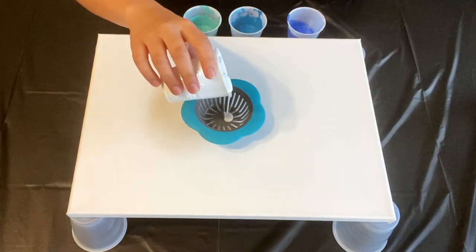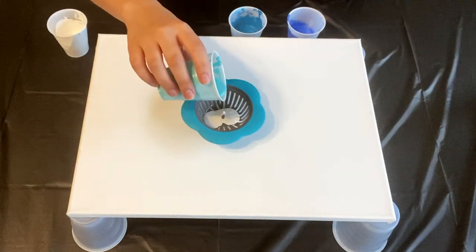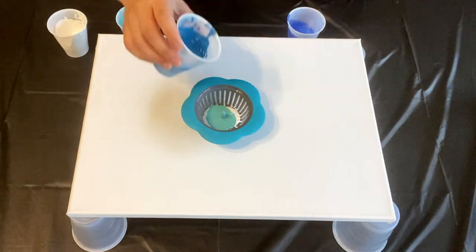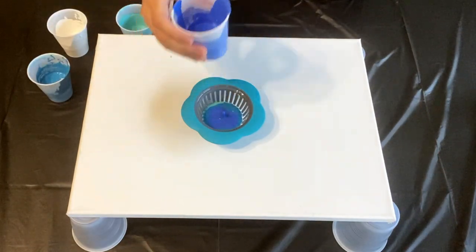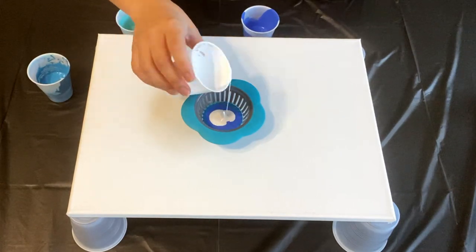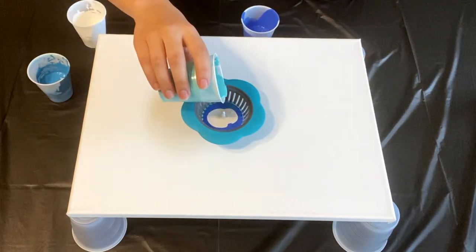Hey guys, welcome back to my channel, or welcome to my channel if you are new here. My name is Hope and for today's video I am going to be doing an acrylic pour painting using a strainer. This is my first time doing an acrylic pour painting using a strainer and I have to say I really like how it turned out.